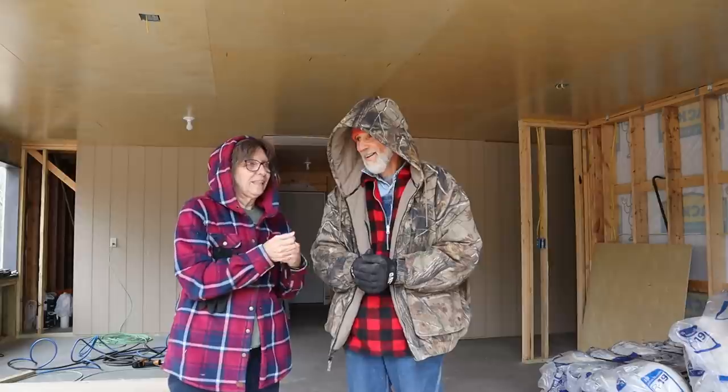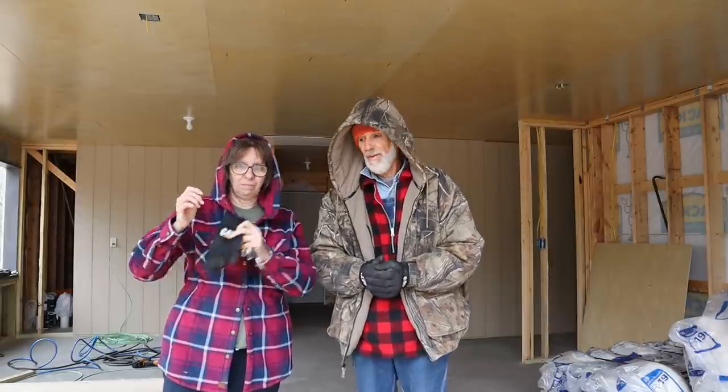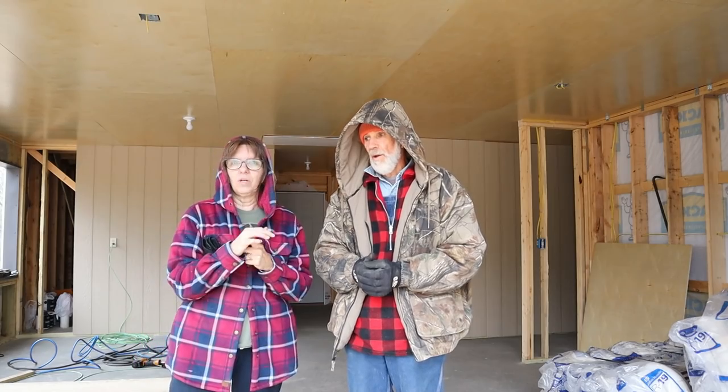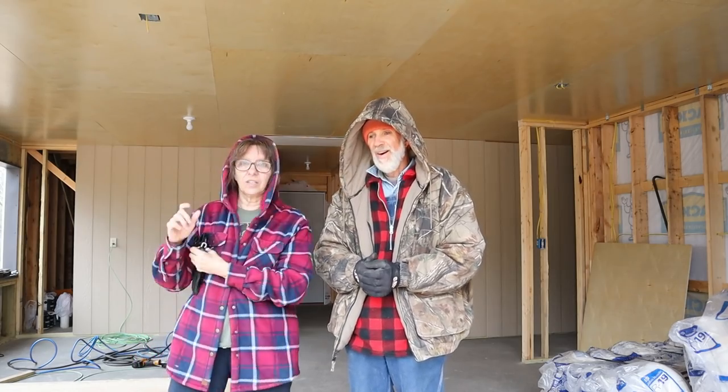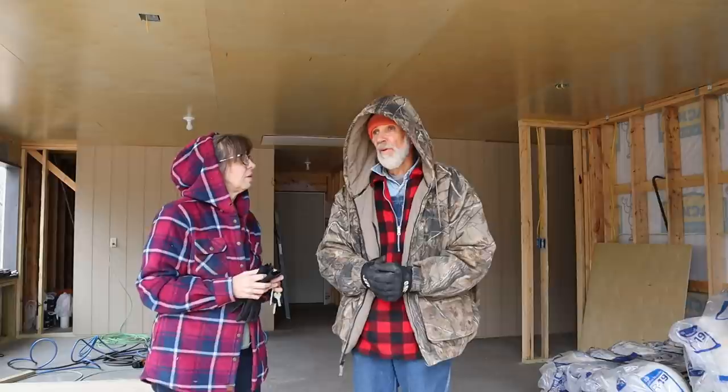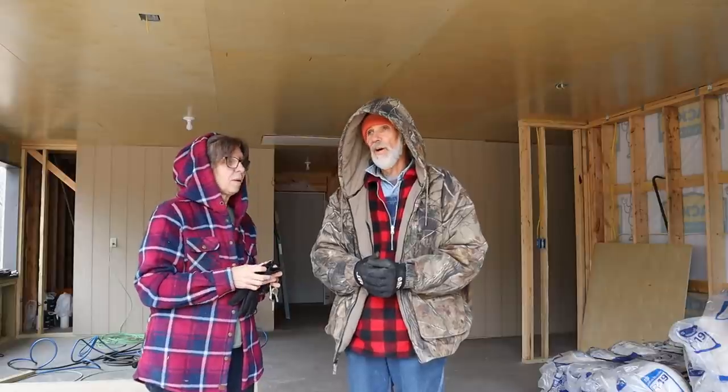I'm moving stuff out of the refrigerators and freezers that are going in my cannon room. I've got my gloves because my hands are going to get cold. I'm going to show you a little bit of the moving process and what we're doing to get this room ready. Danny's going to continue working here and eventually we'll build cabinets. Today's moving day for one refrigerator and two freezers - though we may not get both freezers today.